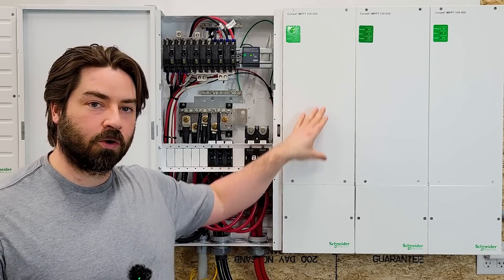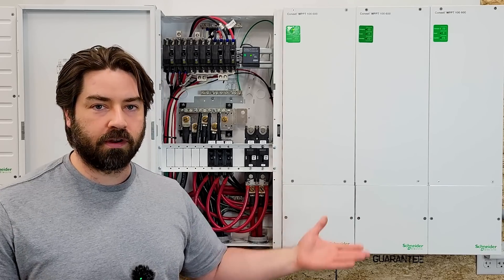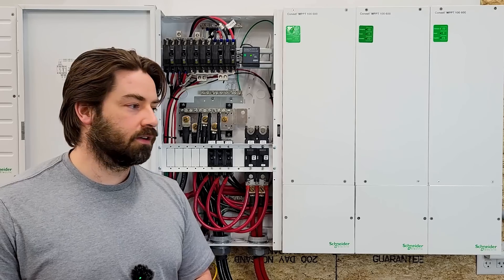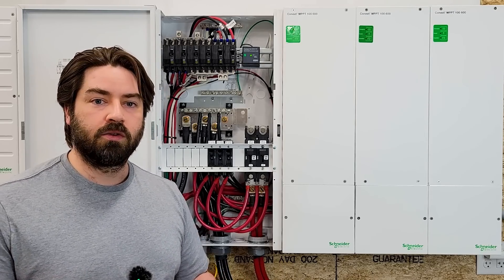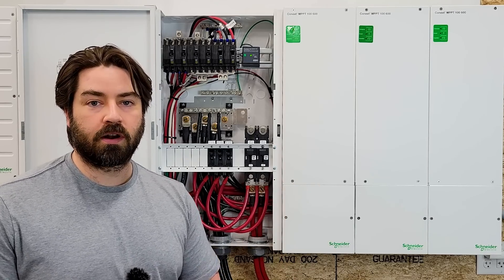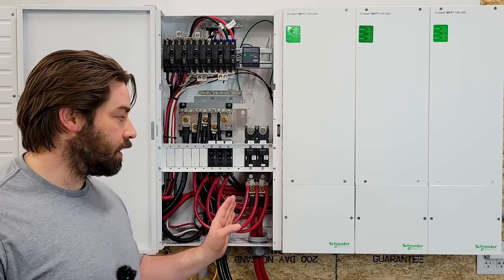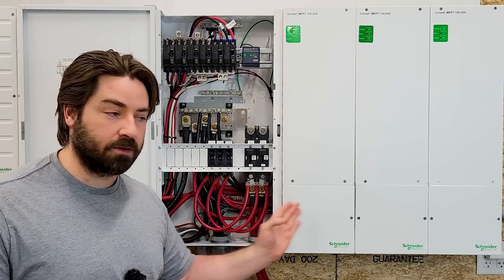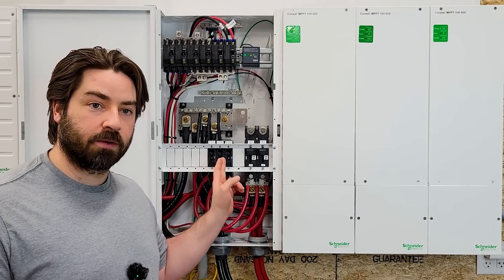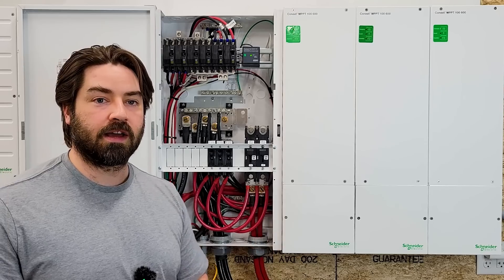Anytime you have separate charge controllers like this, it takes a lot of time in wiring — you have to know the right ferrules, the right ring terminals, the right circuit breakers, and you need all those additional components. No different than if you were running a Victron system; you also have separate charge controllers to inverters and it takes a lot of time to run all that wiring. But something Schneider does really well is that it's designed to line right up with the PDP — the knockouts line up, so running the wires is easy. They've got a spot for all the circuit breakers, all of it is UL listed to work together, and you have a really easy time passing inspection.